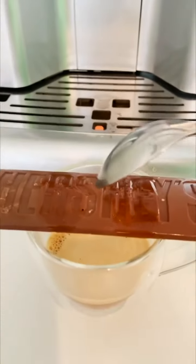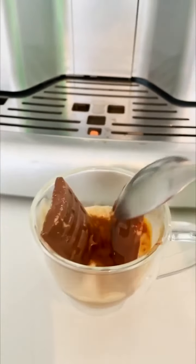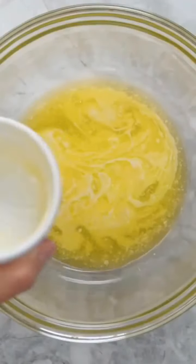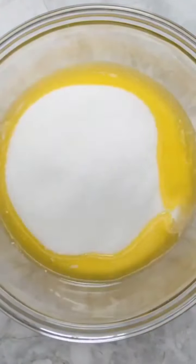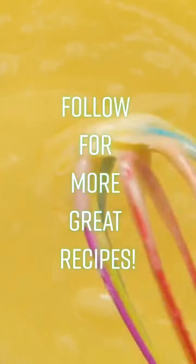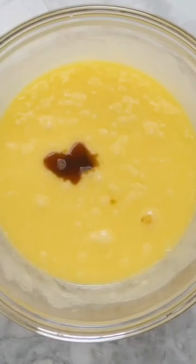No oven required for these brownies. Add half a cup of melted butter followed by 1 cup of sugar. Mix that well. Now we're going to add 2 eggs and mix that well, followed by a teaspoon of vanilla extract.